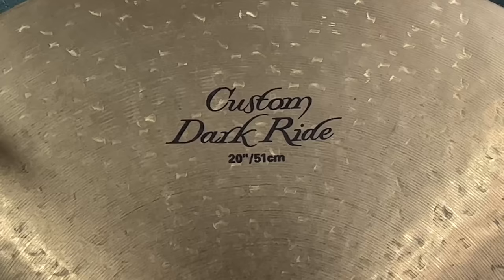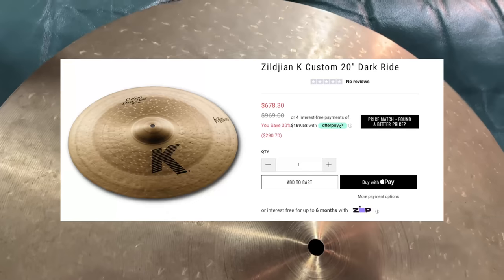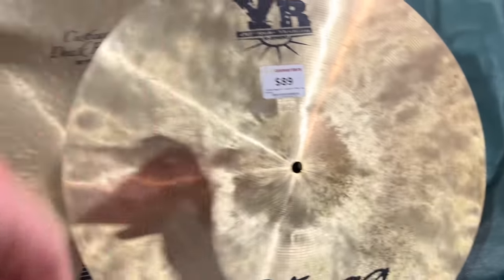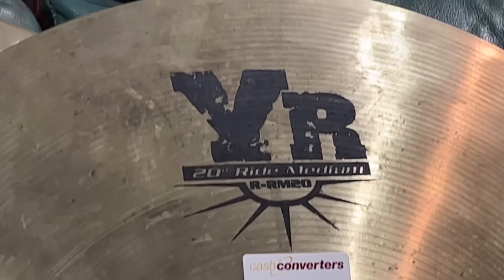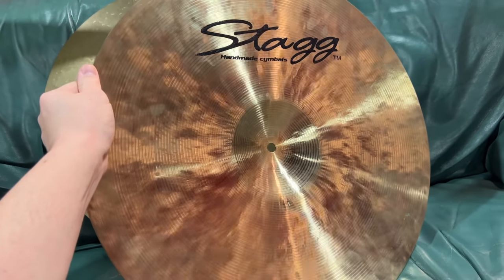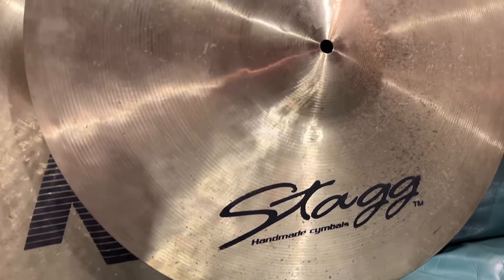This is a serious disc — this is my K-Custom Dark Ride I've owned forever. One of these will set you back about 600 bucks. But if you want to get that magic bronze on the cheap, this $89 Stag YR Medium Ride — it's made out of the same stuff, completely handmade in China. But the way they make them so cheap is you don't know what cymbal you're going to get. It's a total crapshoot how it's going to sound. You get some good ones, you get some bad ones. Let's roll the dice.